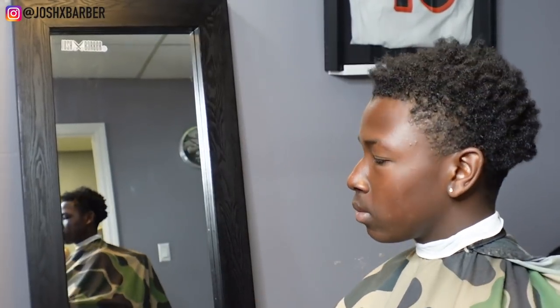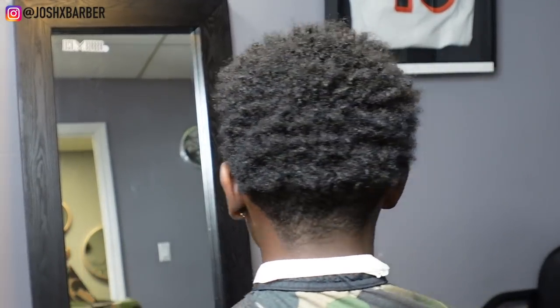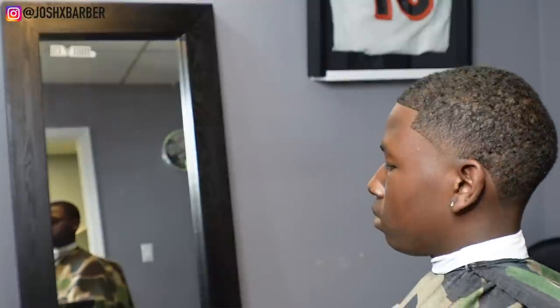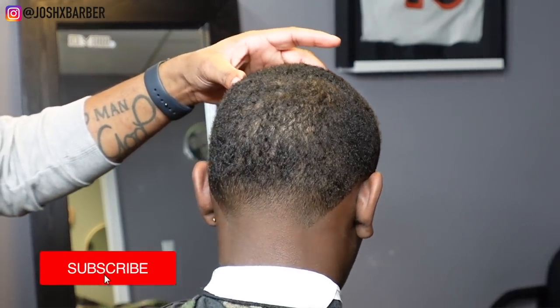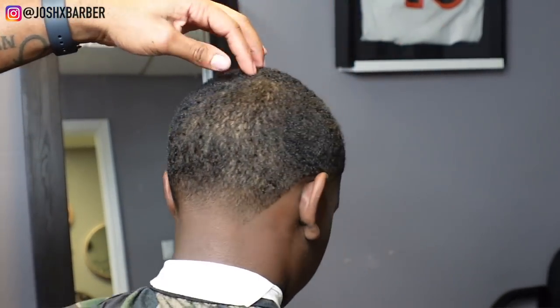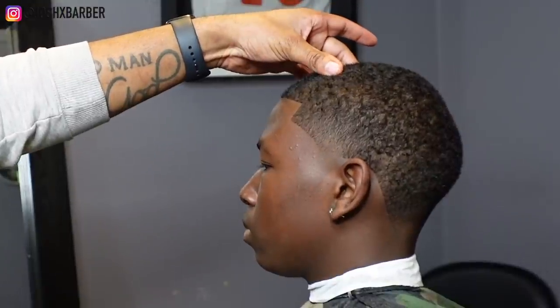Little bro had to do a big chop. We had to get him situated and he came to the right person — y'all already know I got him right. Let me know what you guys think about this haircut in the comments and make sure you leave a thumbs up on this video. Clean lines, all natural, clean taper — what more can you ask for? Make sure you hit that subscribe button and turn that notification bell on if you're new to the channel so you don't miss out on any new videos. Also, follow me on Instagram and TikTok at JoshXBarber. I'll see y'all on the next one. Peace.